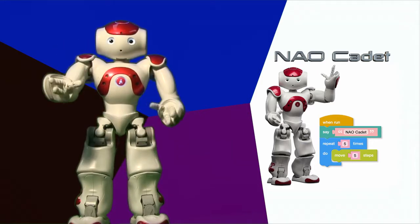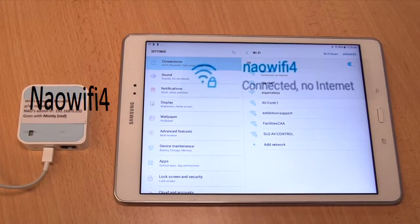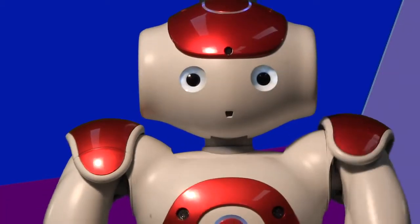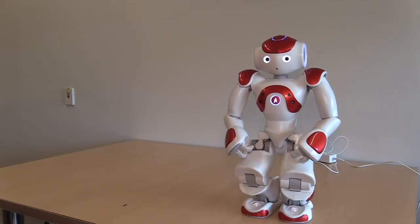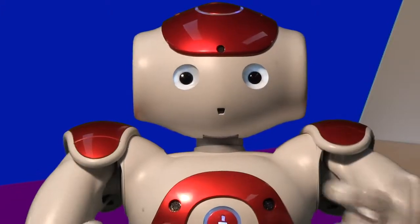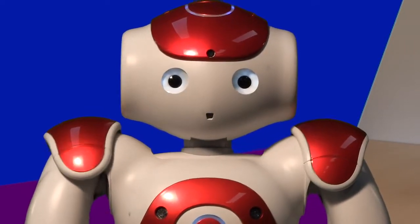If you're using a State Library NAO, connect your tablet to the Wi-Fi network shown on the router. Remember, when I am booted and awake, I should say something and then stand up. I should automatically find the Wi-Fi network of the State Library router that came with me.